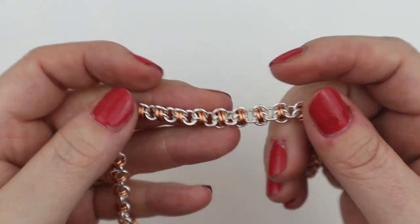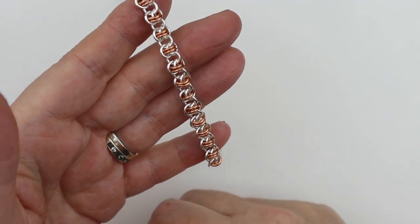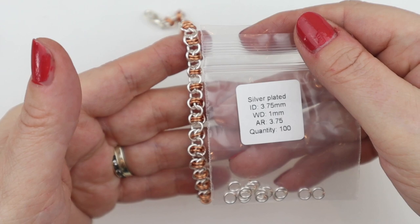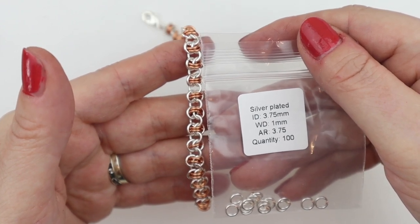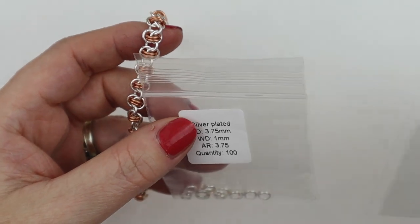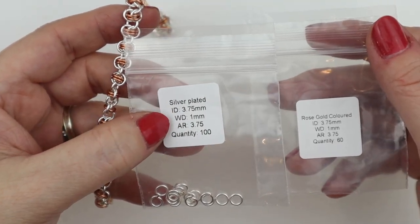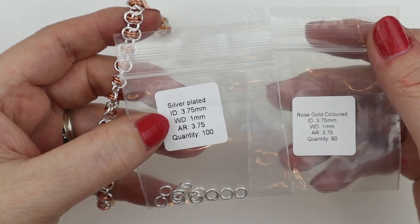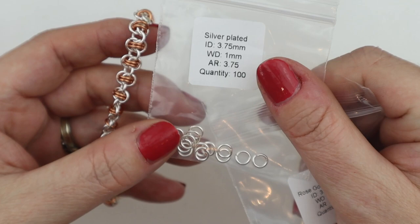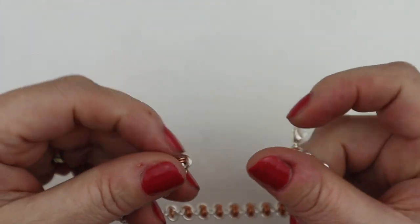For this weave, I'm using jump rings of an aspect ratio of 3.75 — specifically 3.75 millimetre jump rings on a one millimetre wire. To create this kit, I've used 100 of the silver plated and 60 of the rose gold coloured, so about 160 total with a few left over. This makes an eight and a half inch bracelet.